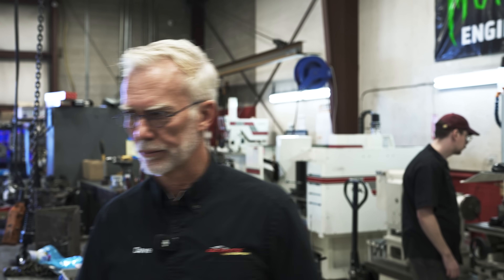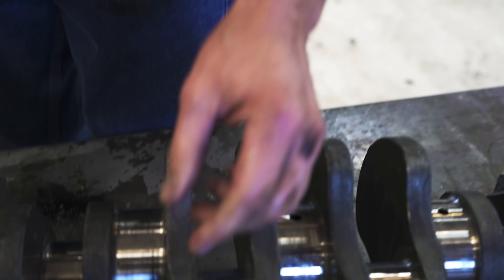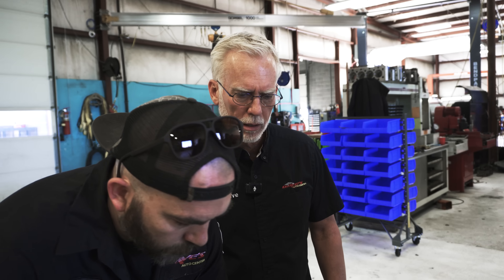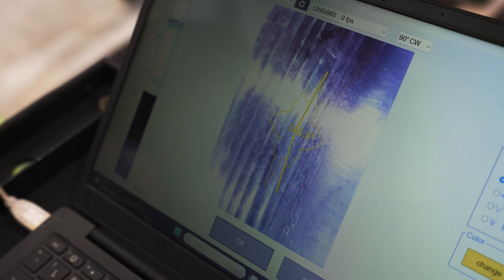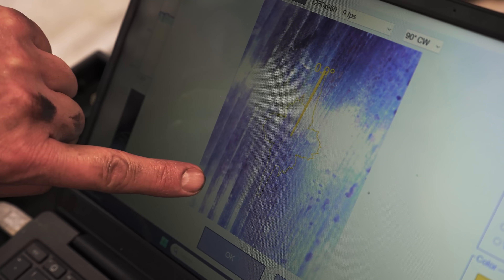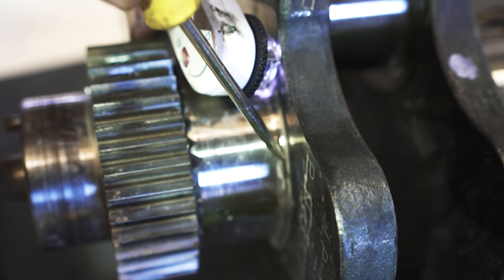Let's look at the crankshaft. We've got a problem with the crank — somebody's turned it down 20 thou: 20/20 on the mains, 20 on the rods, so it's been cut 20 thou and we put oversized bearings in it. Now look at the picture of the surface finish on that crank — this radius here. See all these waves here? We're looking at the radius of the crank at a microscopic level. This is why I want to give you this picture.